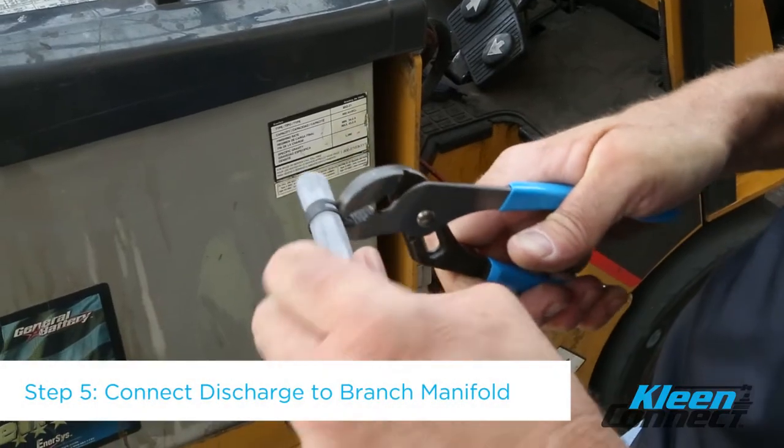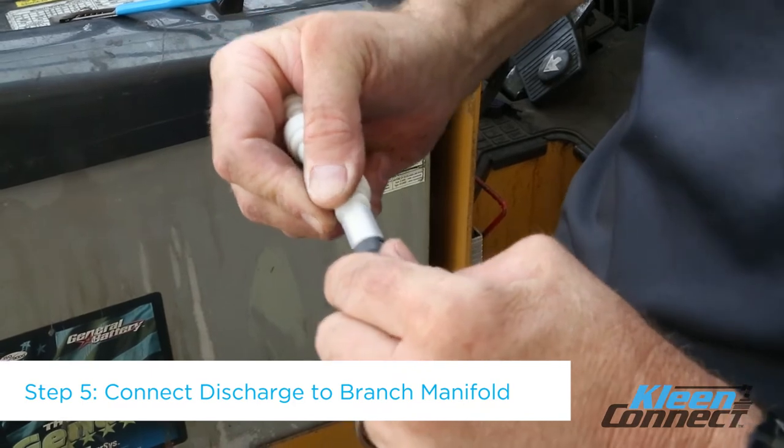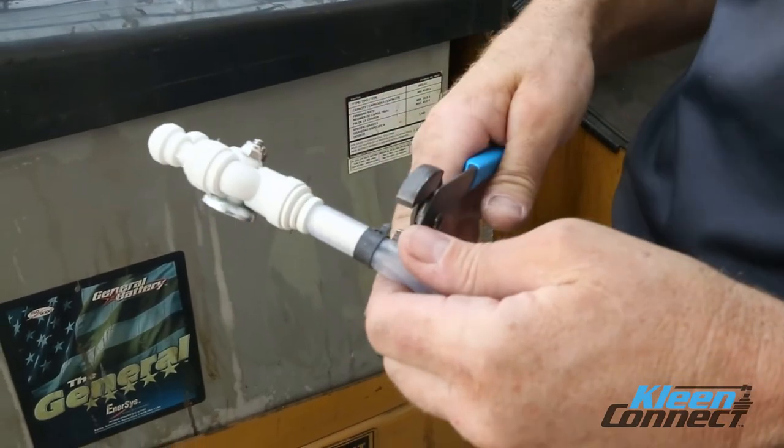Step 5. Attach the ½ inch clear tubing to the branch manifold and secure with the provided spring clamp.